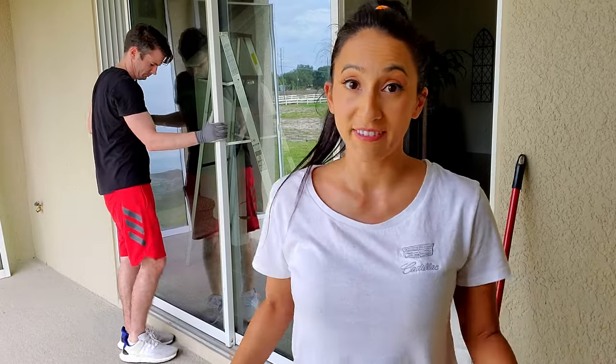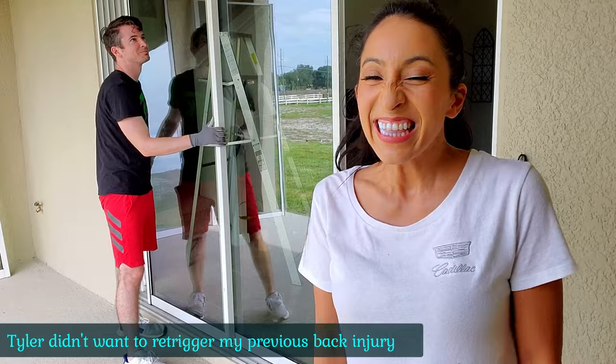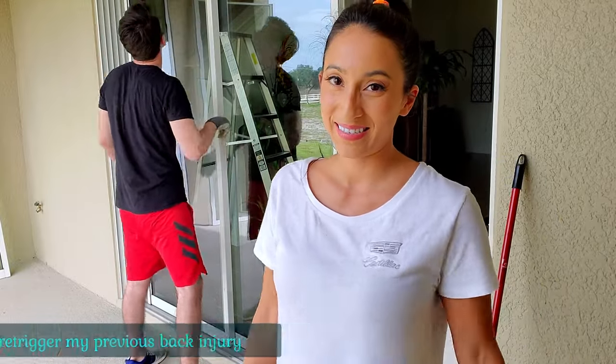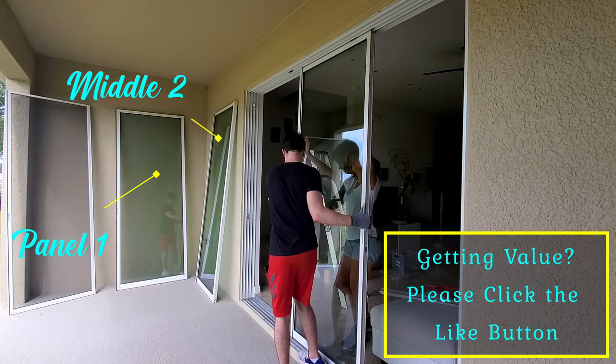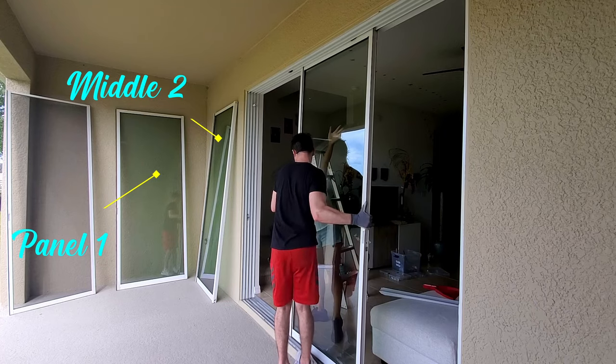These doors are super heavy. I recommend that it takes two people to move these glass panels. For the innermost panel, Tyler had me on the other side just in case the top panel would fall into the house.